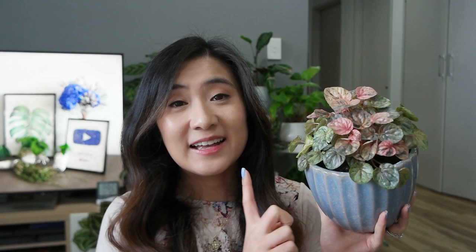I'm going to break down this video into several categories as I usually do, and we're going to be covering the whole gamut from light, water, soil mix, humidity, temperature, fertilizer, propagation, and all that jazz.